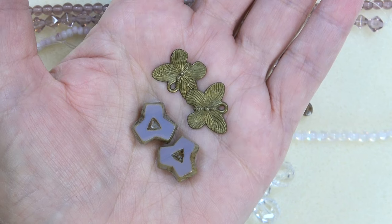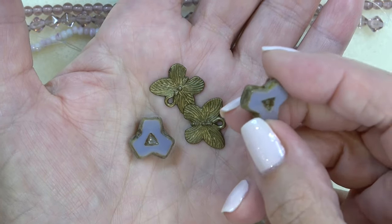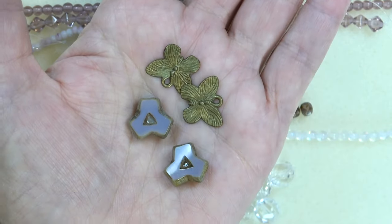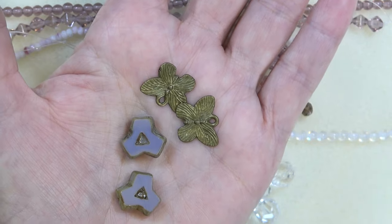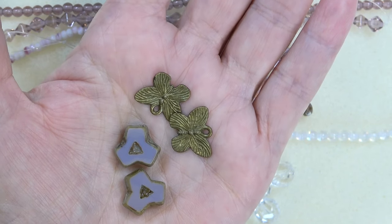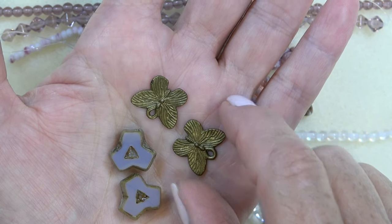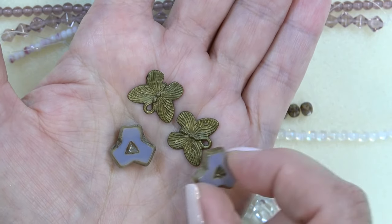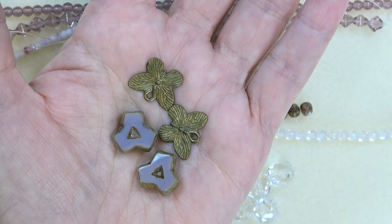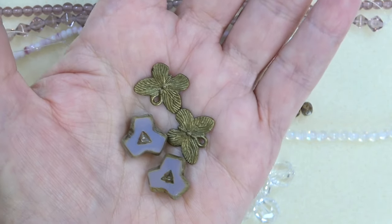Next up we have a Czech glass table cut Y-bead, 14 millimeter, opaque lavender with travertine. I love the edge — that travertine edge. Look at the table cut Y on that, and the hole is right there. Very pretty. Just a simple pair of earrings, or go crazy and get creative with them — they're very unusual. And then we've got a pewter butterfly, 14 by 17 millimeter, antique brass, two pieces. I love the travertine finish with this antique brass — it looks like you've gone into some vintage antique shop and found interesting beads and findings.